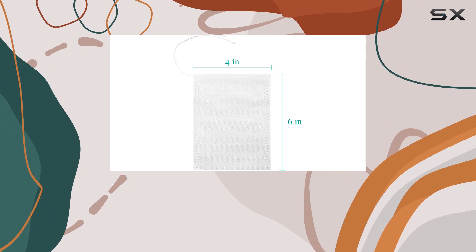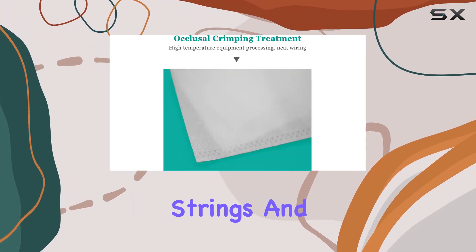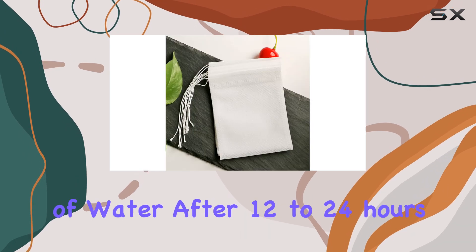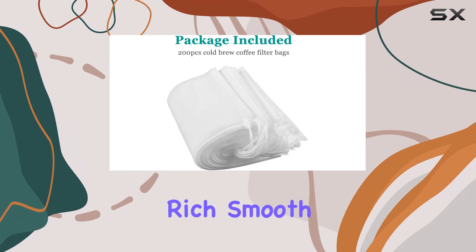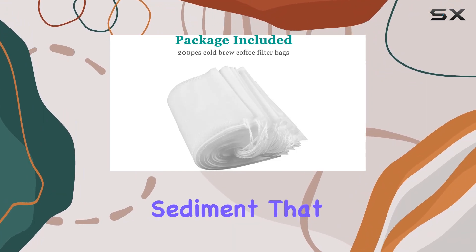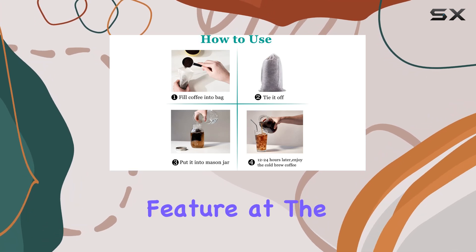Just fill a bag with your favorite ground coffee, tie it off with the strong integrated strings, and let it steep in a mason jar of water. After 12 to 24 hours, you're greeted with a jar of rich, smooth cold brew coffee, minus the gritty sediment that can sneak through coarser strainers or cheesecloth.